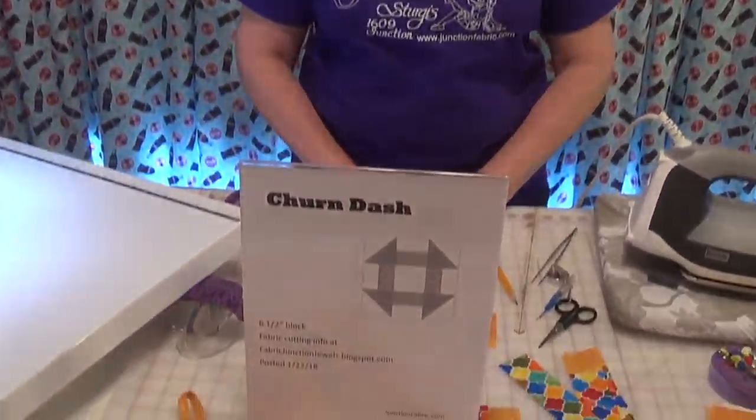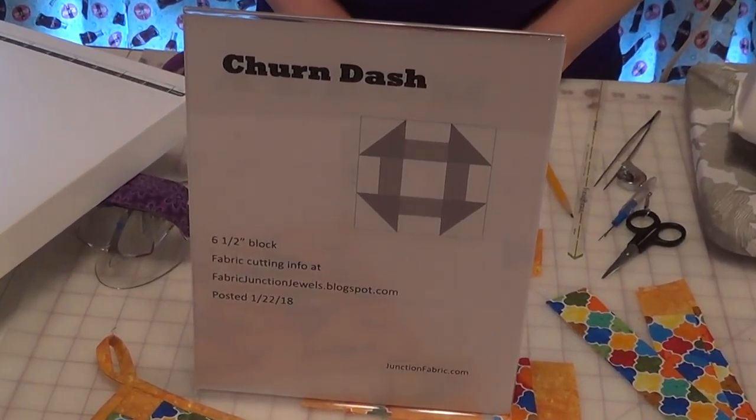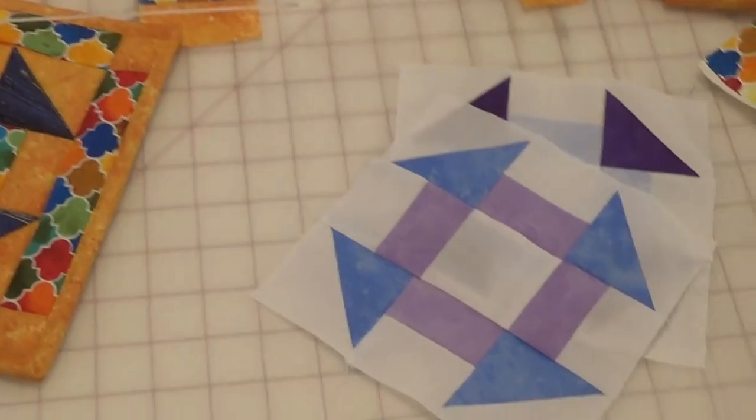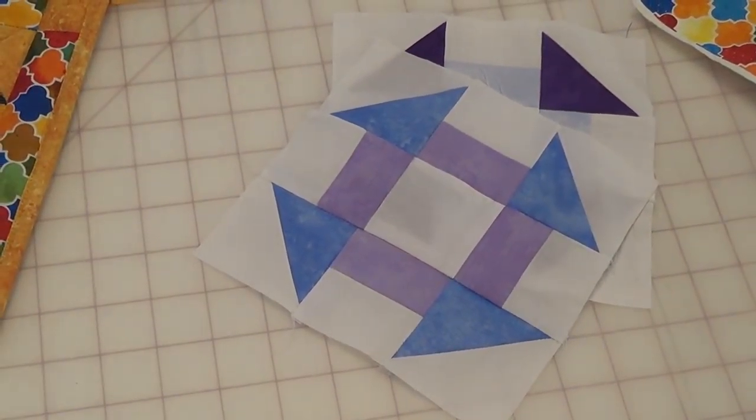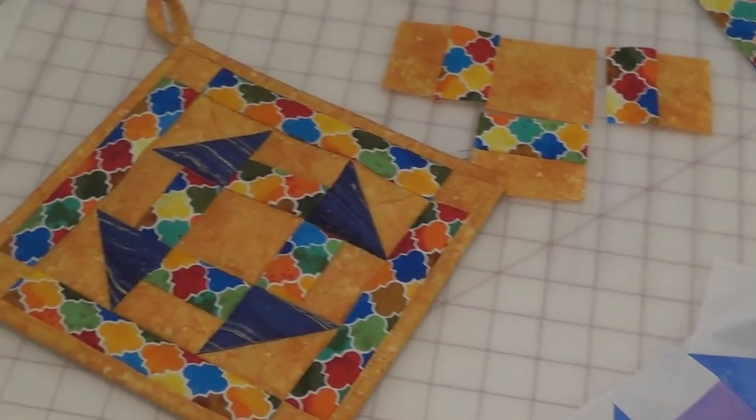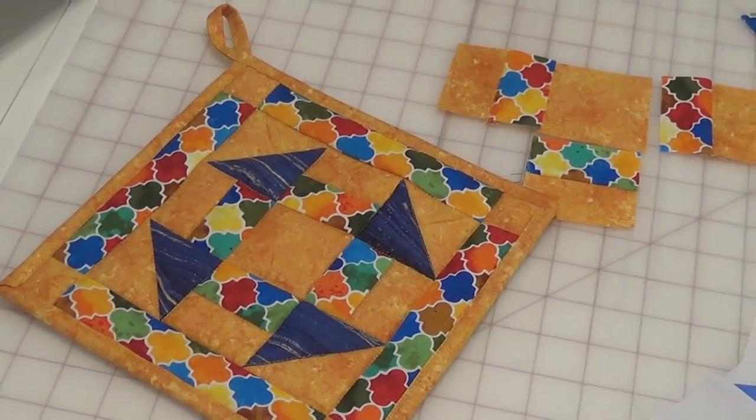Hi, this is Terry from Fabric Junction, and I'm here to show you a great old standard quilt block called Churn Dash. One of my favorites — it looks great in baby blankets, fun to do, and gives you a little practice working with rectangles and your half-square triangles.